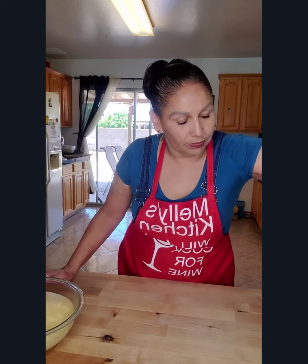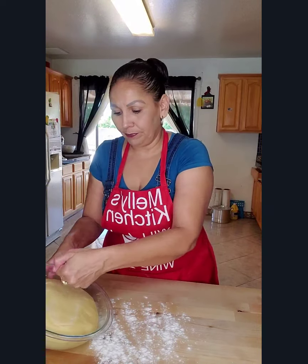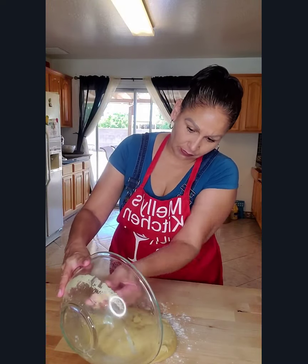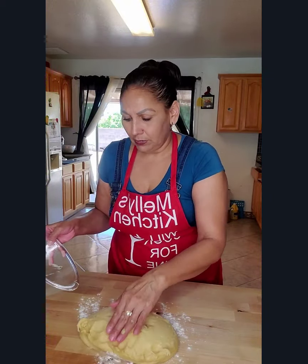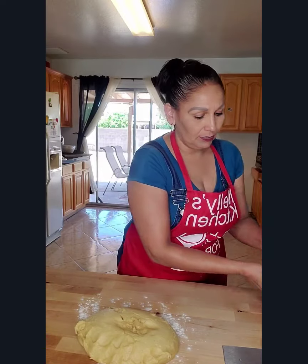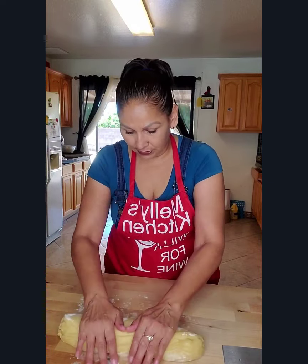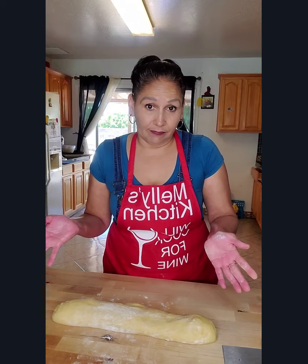Put some flour on your surface and then punch your dough down. Turn it over onto your floured surface. Here we're going to divide it — I have a scale that I use just to get even balls.